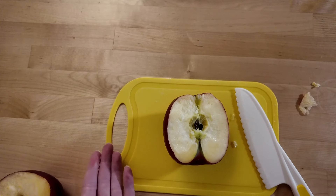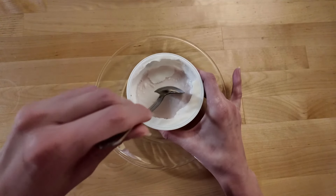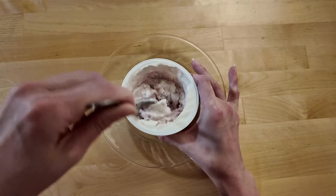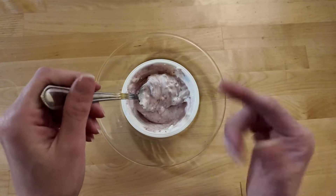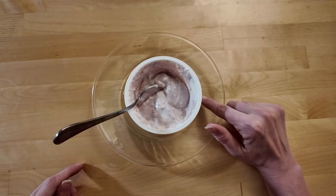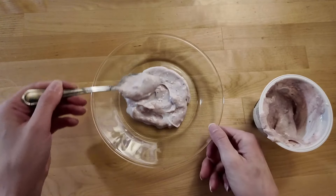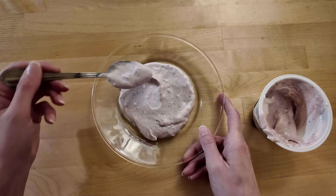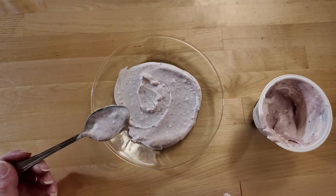Great job friends! What's next? All right friends! The next thing we have to do to make our apple stamps is stir together our paint. I'm using yogurt for my paint today. I've got my spoon. Time to stir! Wow, it's turning purple! You can use whatever paint works for you. I like to make sure it's something that I can taste if I want to. Now that my paint is ready to go, it's time to put it on the plate. We're putting the paint onto the plate. Great job friends! Now we're ready to do our stamps!